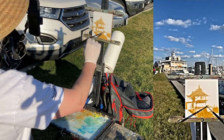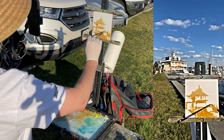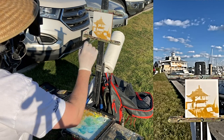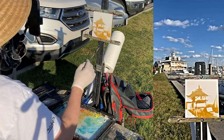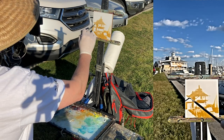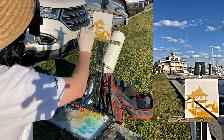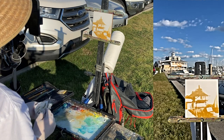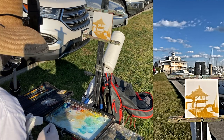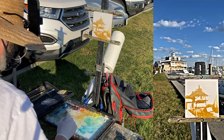Sometimes I paint dark to light, and sometimes I'm just unpredictable even for myself — I don't always have a method. I just sometimes let things happen, which is fun. And then sometimes you come home with a disaster, but that's okay, because it's all part of the learning process. So I think I'm going to throw a little bit of a yellow wash on that sky.